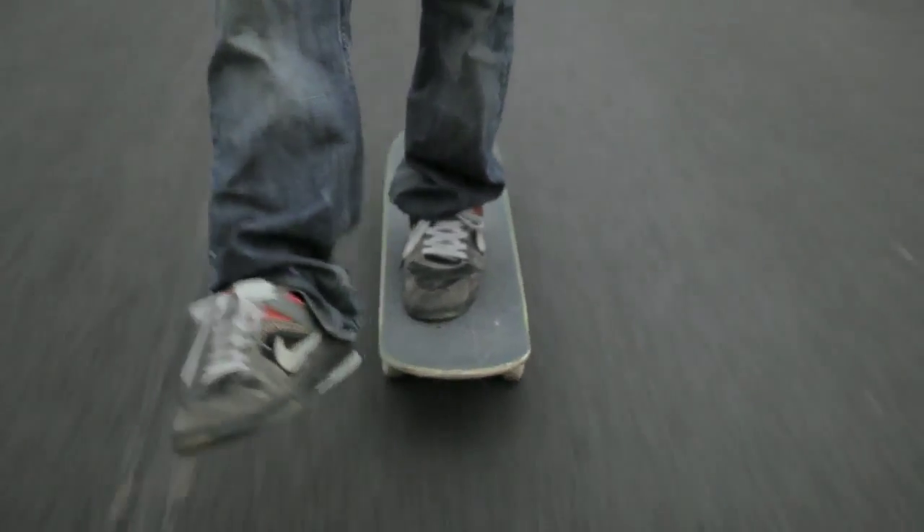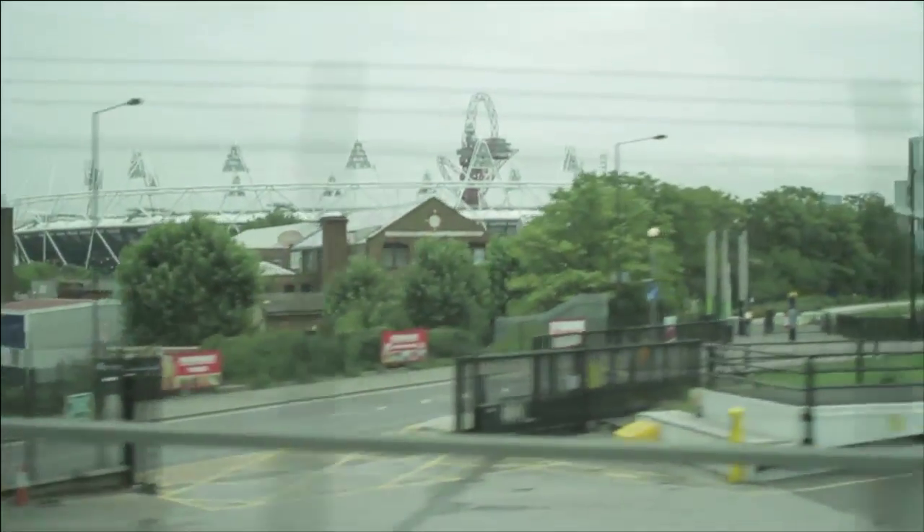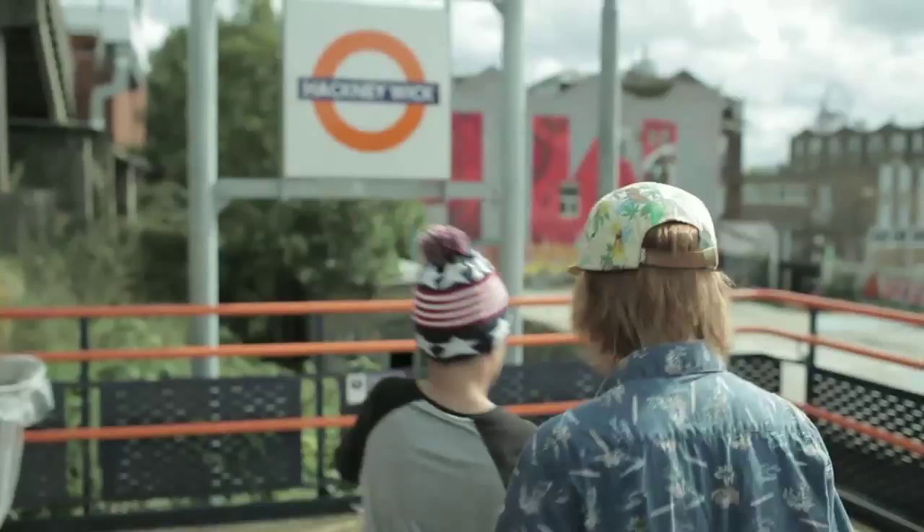The DIY aspects of skateboarding started from day one. Some of the earliest boards were made out of roller skate wheels and bits of wood. I always thought if I could build a skate park, that would be a great thing to be part of. So I entered the competition for a three month lease on a piece of land in East London.